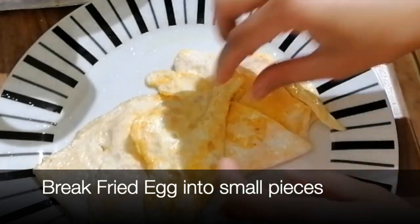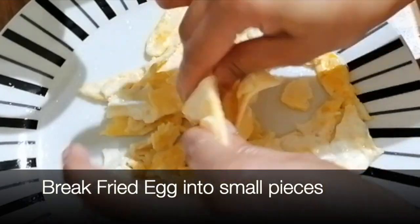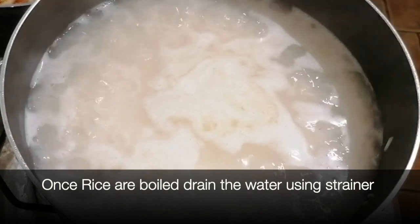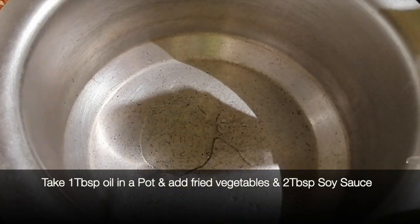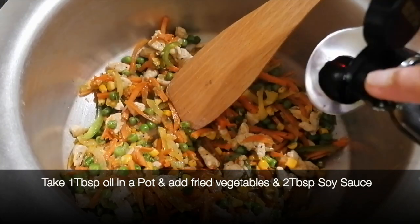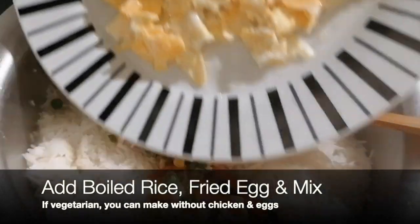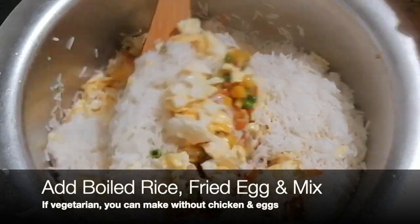After we have made the omelette, we will cut it. Then we add 2 tablespoons and mix it well. We add all the chawls and the omelette on top, and mix all the chawls and vegetables together.